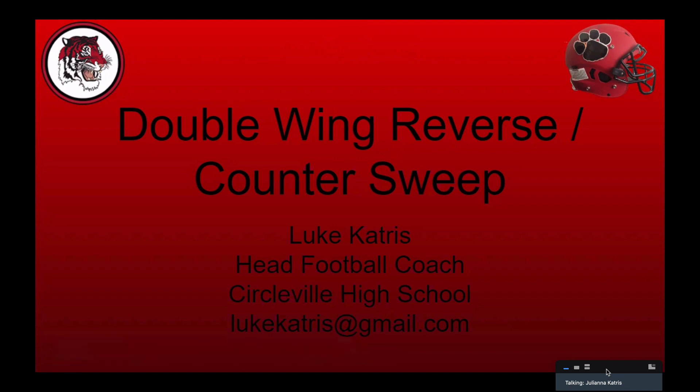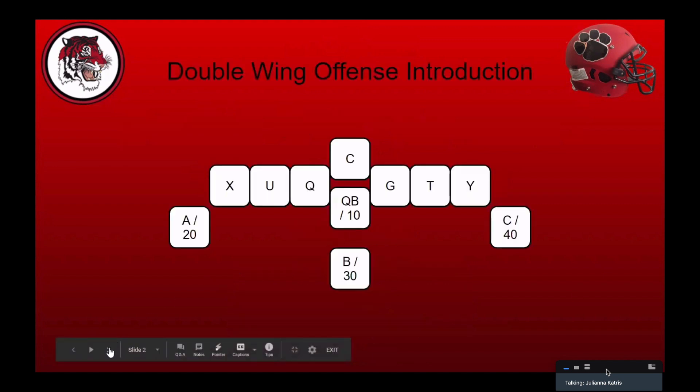Alright guys, thank you for tuning in. We're going to talk about a double wing reverse — how we run our reverse and what we call our counter sweep. My name is Luke Katrus, I'm the head football coach at Circleville High School. You can email me or find me on Twitter at Katrus Luke. I always like to talk double wing football. I wanted to talk about our reverse counter sweep because when you see guys clinic about double wing, everyone's going to sit there and talk about power and counter, and I feel like a lot of double wing guys are already pretty ingrained on how they do that.